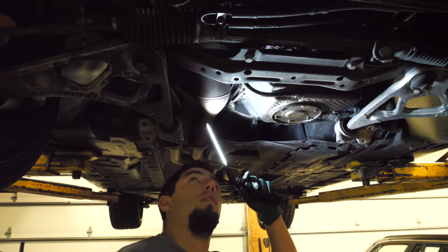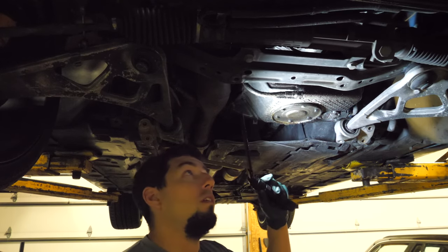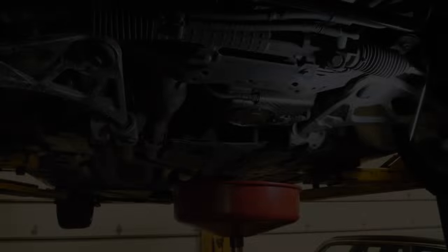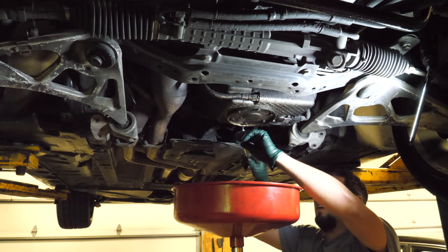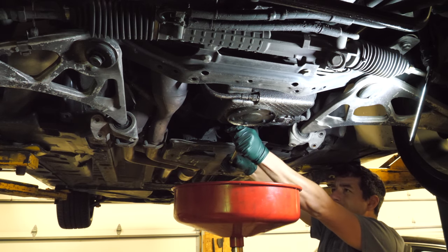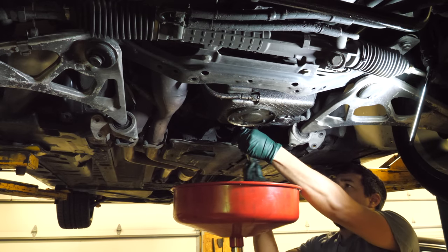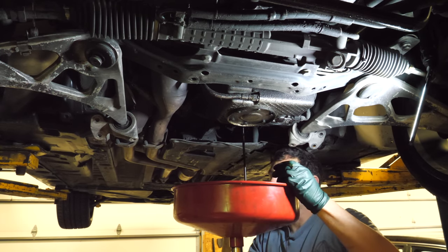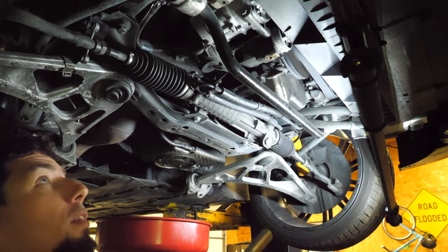Next we need to drain the oil. This doesn't look like a bad job at all. Time to drain the oil. Looks like oil. Next we'll drop the sway bar.